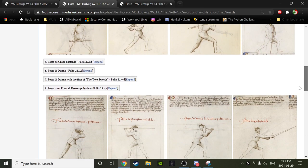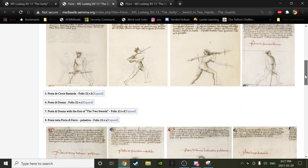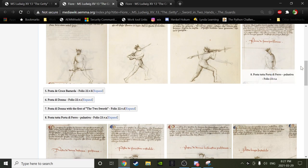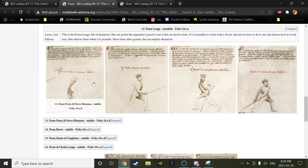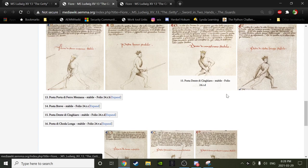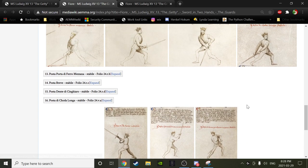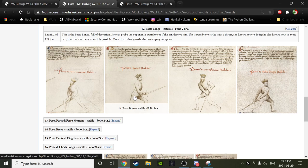That's one view, and generally what we're working with. Why doesn't Fiore give these connotations explicitly with these postas? No idea — great question. So we started with the first six postas — tuta porta di ferro, la donna, finestra, posta di donna la sinestra, posta lunga, porta di ferro mazzana — and now we're at breve. Today we'll look at breve, boar's tooth, tail on the right, bicorno, frontale, and another version of boar's tooth, then maybe move on to the cuts.